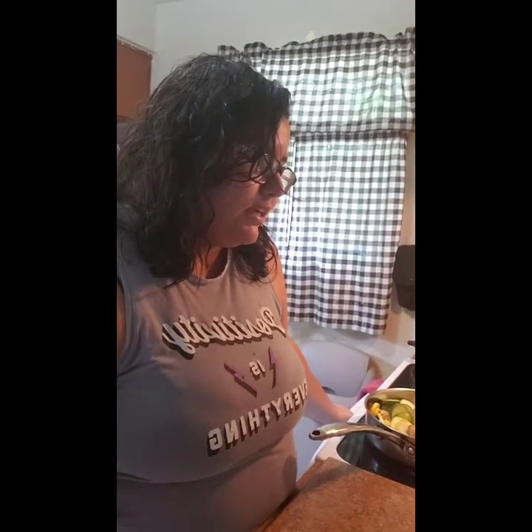No meal is complete without a vegetable, so today I took a squash, a zucchini, and half an eggplant, sliced them up, and sautéed them with about half an onion and half a red bell pepper — that takes about seven minutes. Also, Big Daddy suggested taking split-top rolls rubbed in half a stick of butter, a teaspoon of garlic, and a handful of parmesan cheese, and baking those off for five minutes.